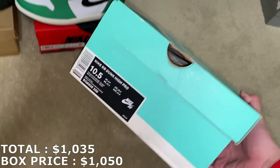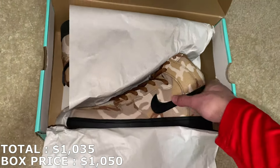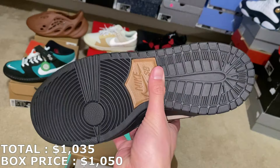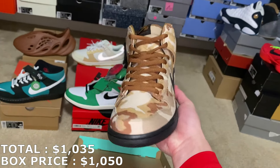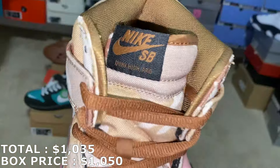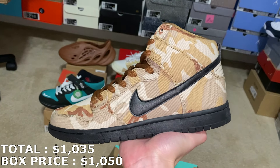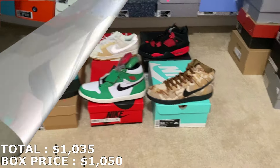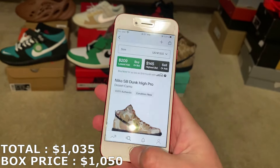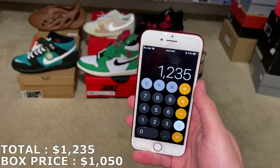Here's the last shoe — it's a size 10 and a half Nike SB Dunk High. It's got kind of a camo colorway with black bottoms. I don't know too much about this shoe, hopefully they're going for at least $200 so the box could be a 20% ROI. They're called the Dunk High Desert Camo — I'm going to mark them at $200, so everything from this box adds up to $1,235.